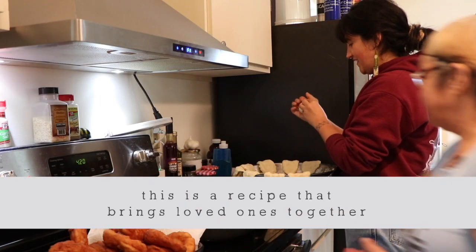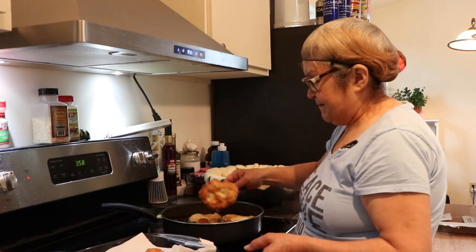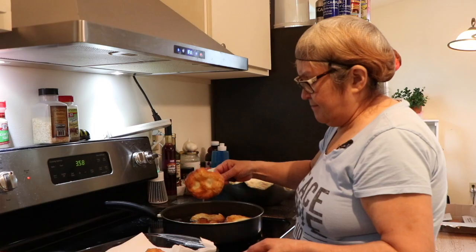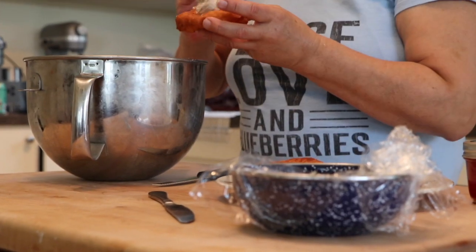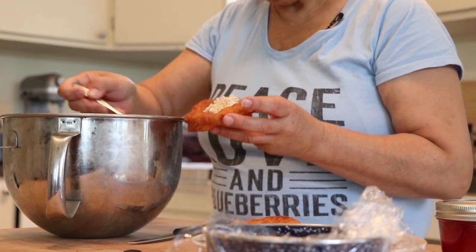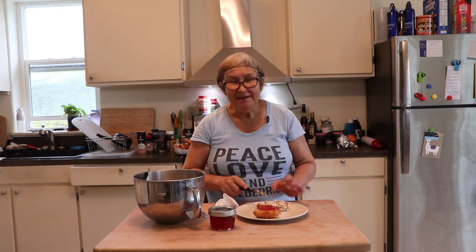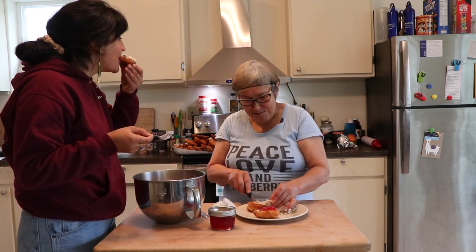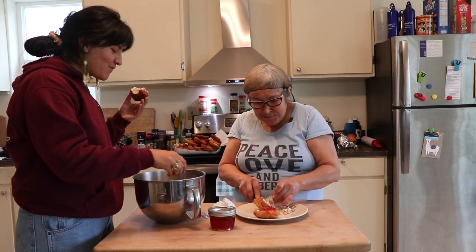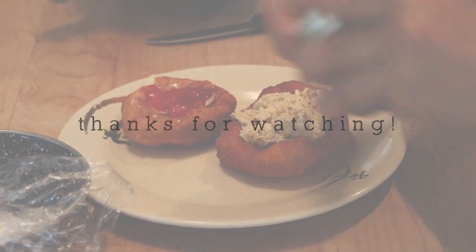Roll it, and hold it, and roll like that. A kalikada.